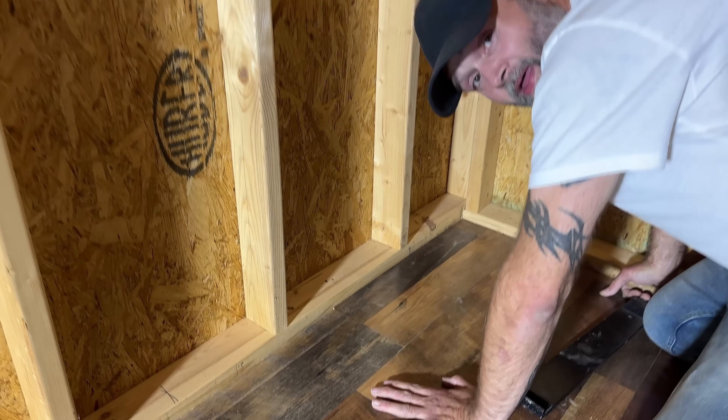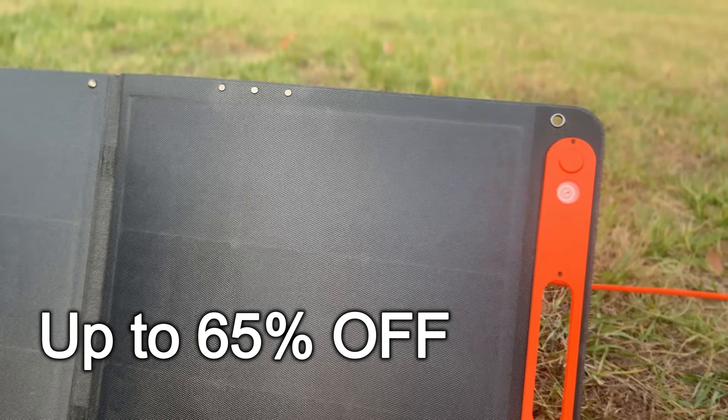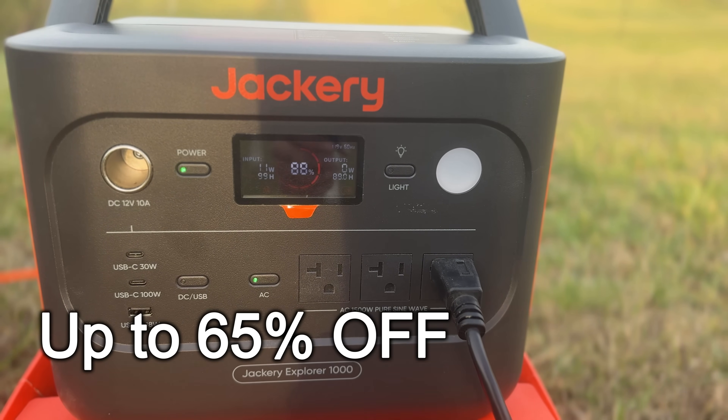That last corner piece is a little difficult — but there she is. That is the last piece, and we put it down by cutting it with the Jackery. From November 5th to December 8th, don't miss Jackery's Black Friday and Cyber Monday sale — enjoy up to 65% off, the lowest prices of 2025.